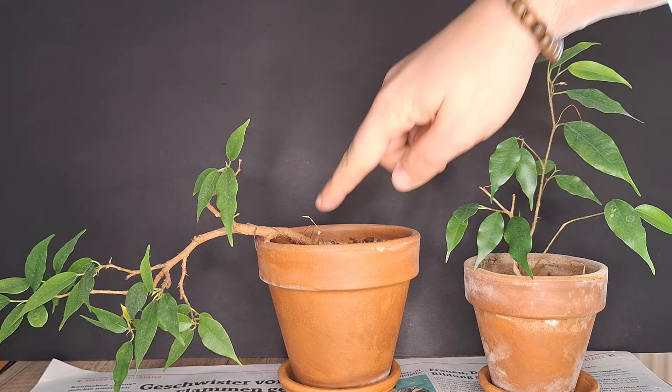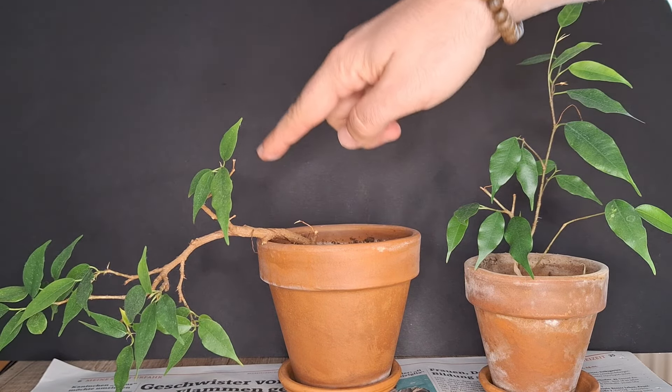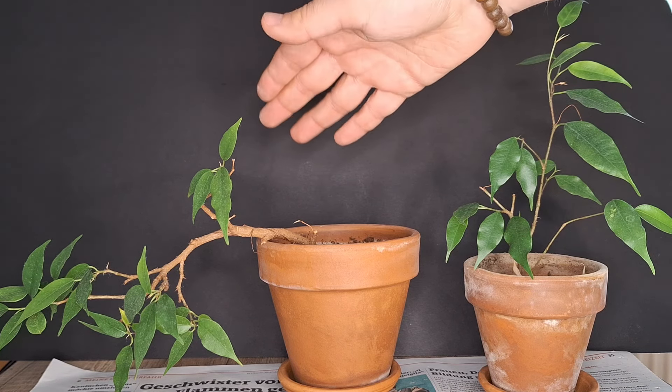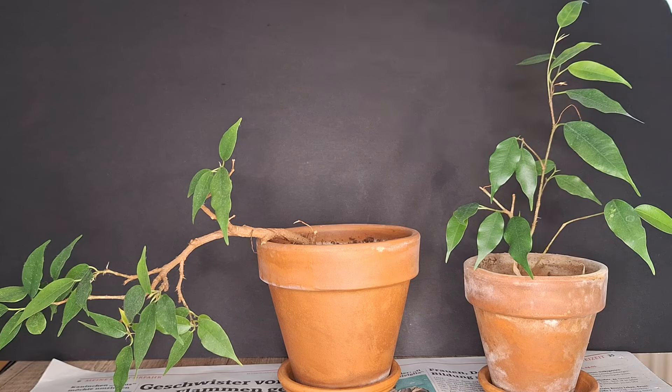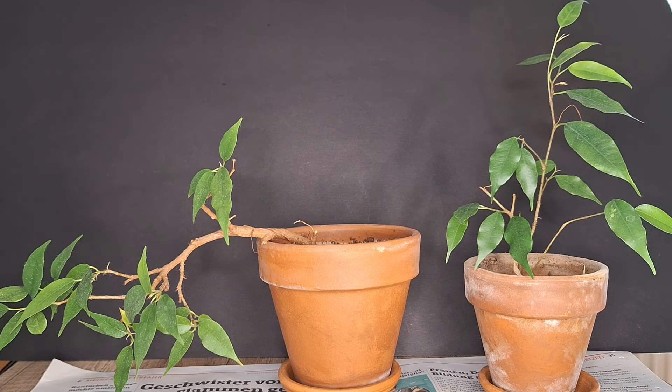Unfortunately it had a little branch here in this direction that has died back, and I think it would really fit the design to have something also growing up here — a little apex on this side. So I thought why not combine those two cuttings and try to fuse them together and get the desired look out of this tree.